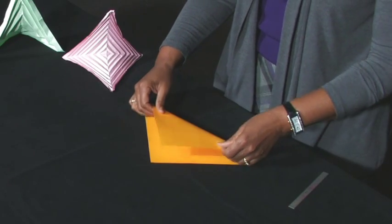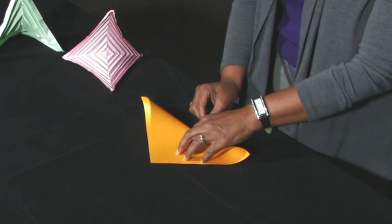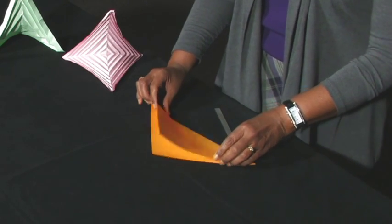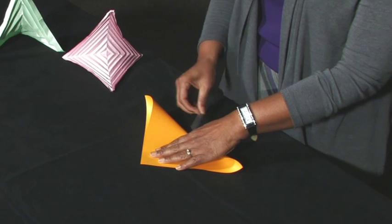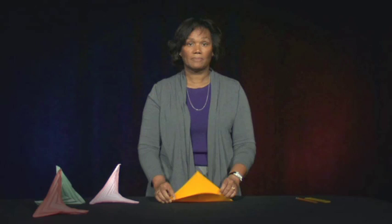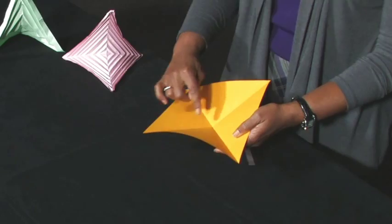First, make a diagonal valley fold. Unfold. Make the opposite diagonal valley fold. Unfold. You have created a center point with the diagonal valley folds.